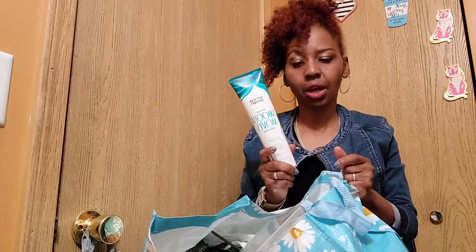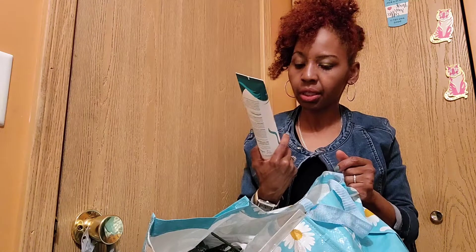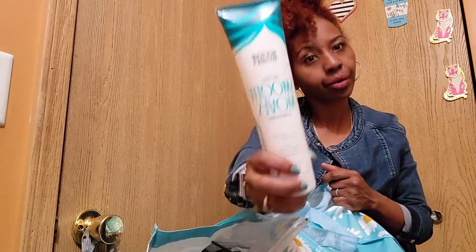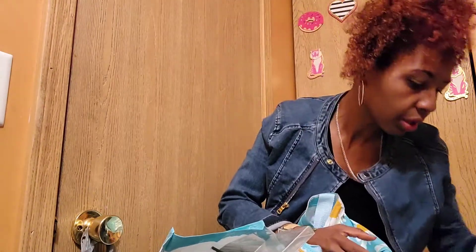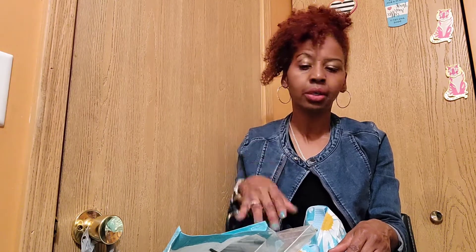I love Not Your Mother's — I got this from Target. It's their Smooth Moves anti-frizz conditioner, five times smoother hair. I've been using their products forever. They used to have a product in a red and white container that conditions, grows, and strengthens your hair, but I don't see it anymore. I need to check Ulta because I stopped buying it and they may have changed it or stopped selling it.